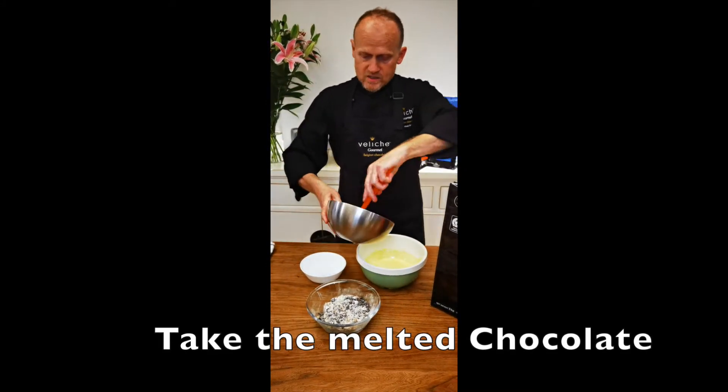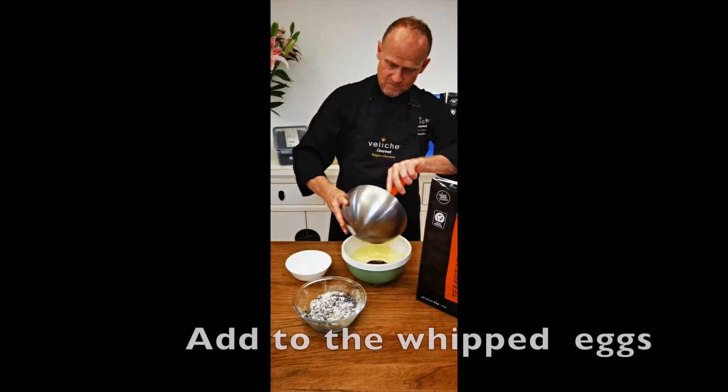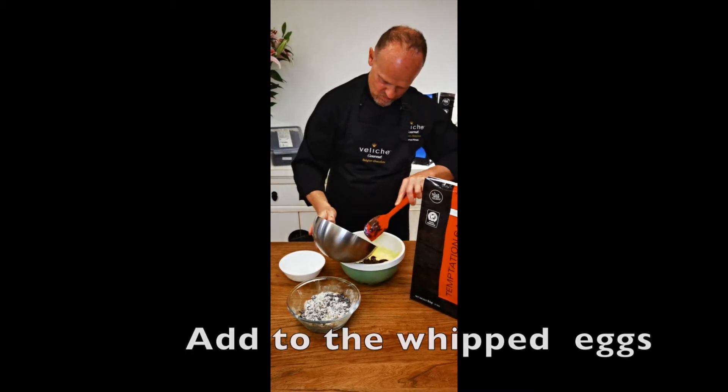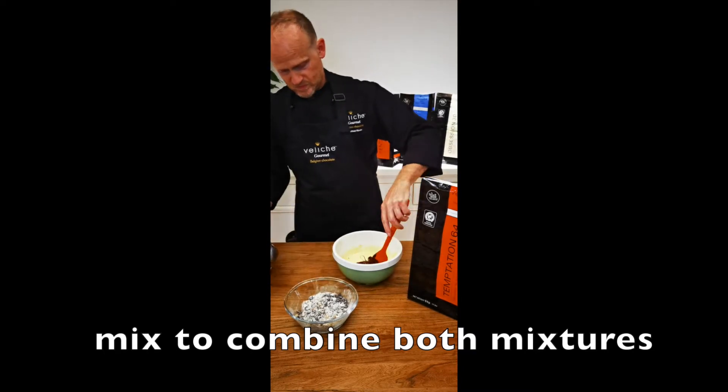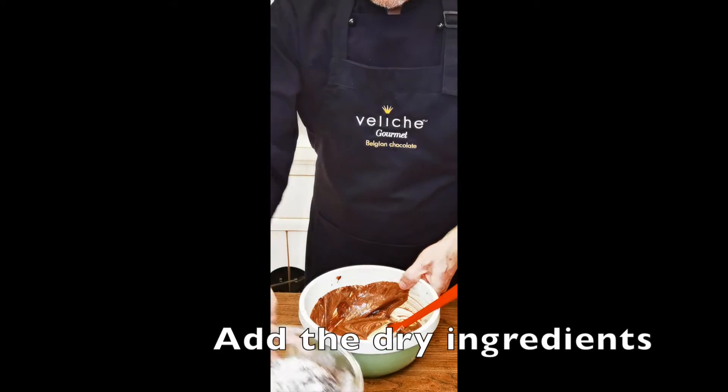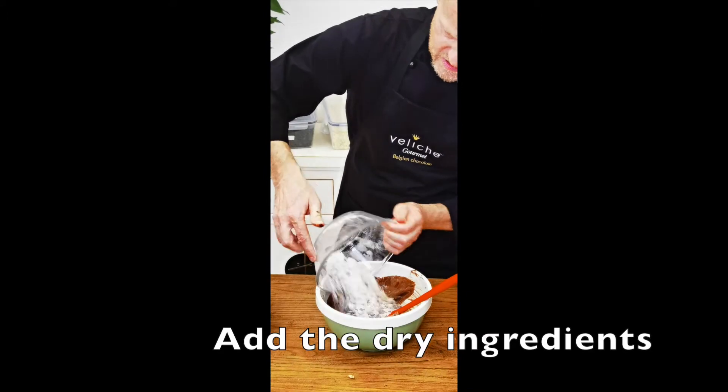Now we add the chocolate to the mixed eggs and we stir. Then we add all the dry ingredients.